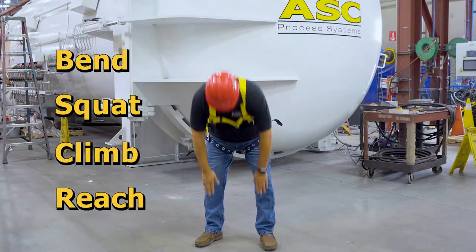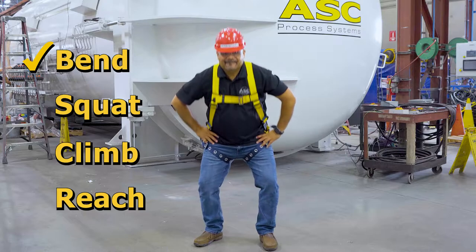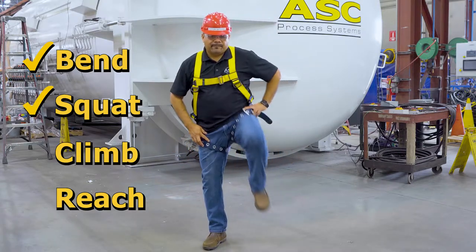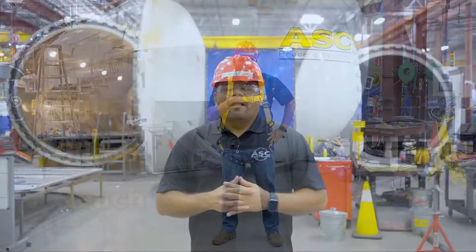Now that your body harness is on and properly adjusted, let's test it to make sure it fits comfortably. And that concludes how to properly put on a body harness. I hope you find this video helpful. I'm Victor Mitchell, Safety Manager at ASC. Thank you for watching. See you next time.